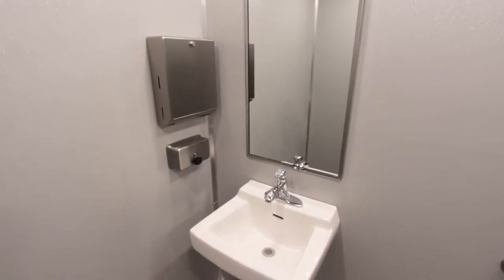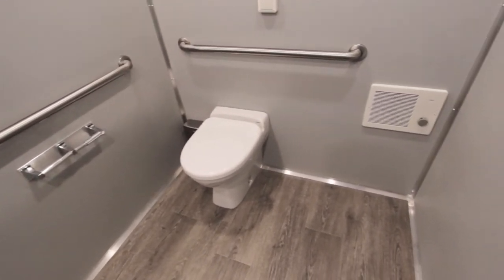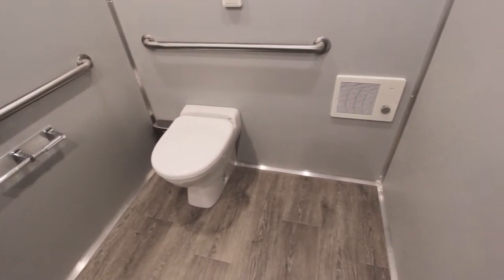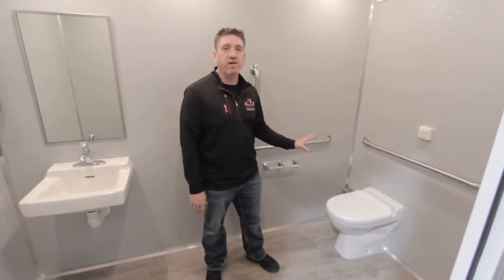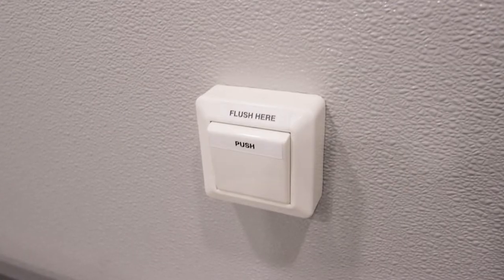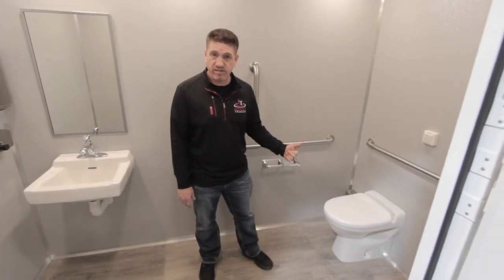Each room will feature a sink, mirror, heater for comfort, and a Jets toilet. Normally we don't call out a specific brand, but this one is very unique. It is a Jets vacuum toilet system, and we're going to go around back and see the mechanics of it.